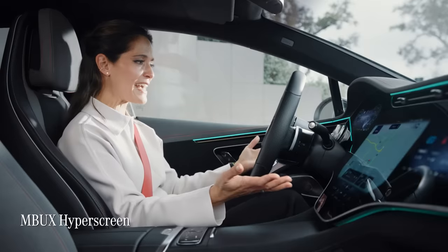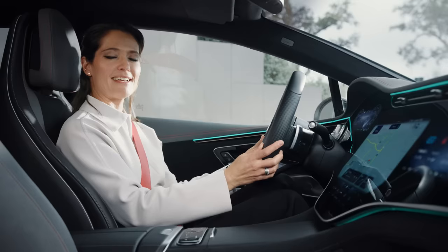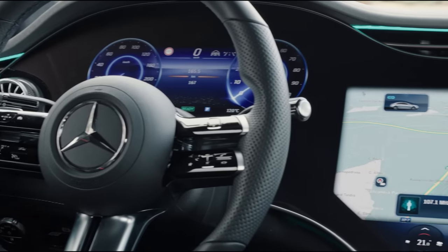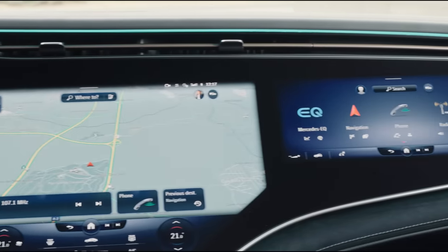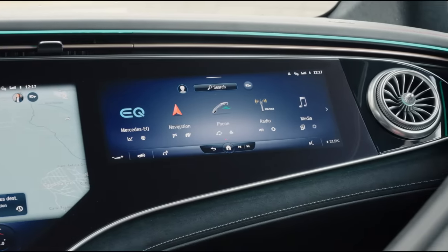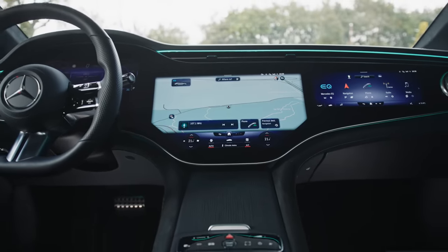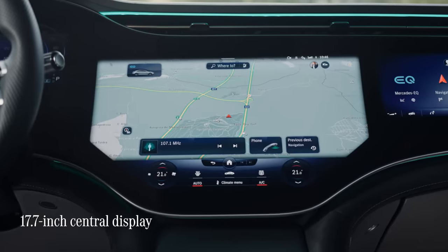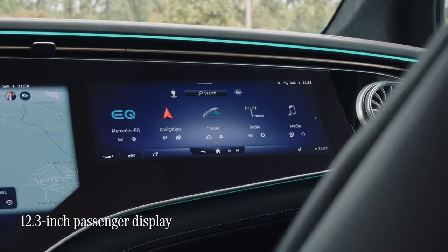This striking MBUX hyperscreen that stretches from pillar to pillar is the focal point of the EQE's brand new cockpit. The hyperscreen's three displays, which are bonded together under a single piece of safety glass, seemingly merge into each other to give the appearance of one huge single screen. It really does look like something out of a spaceship. First, there's the instrument cluster, then the central display, and finally a passenger display.